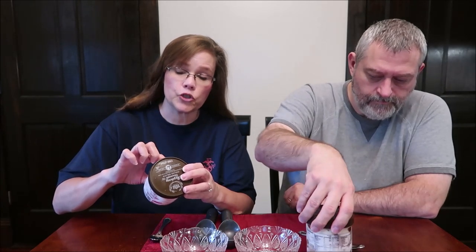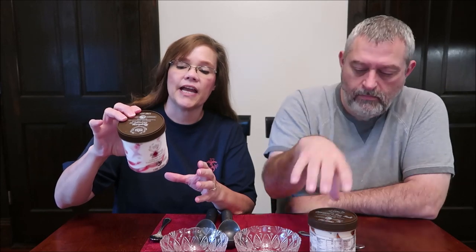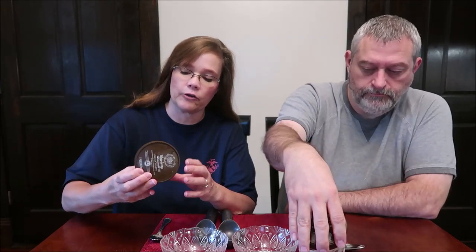There are three servings per container — two thirds cup. 100 grams is 200 calories, or you can eat the entire container at 590 calories. It is a pint, so 590 calories total. And there is no description on here.